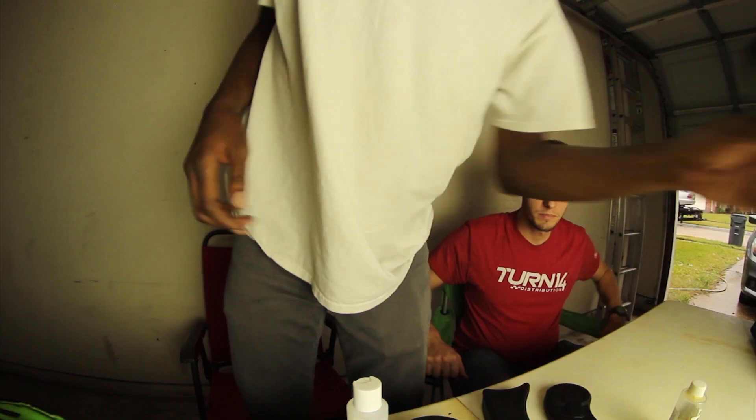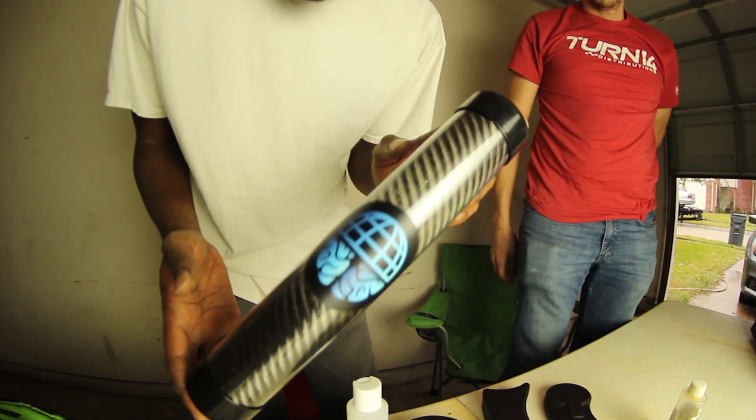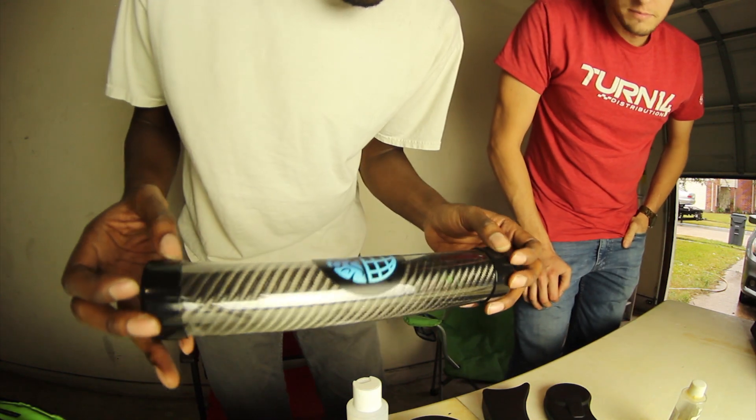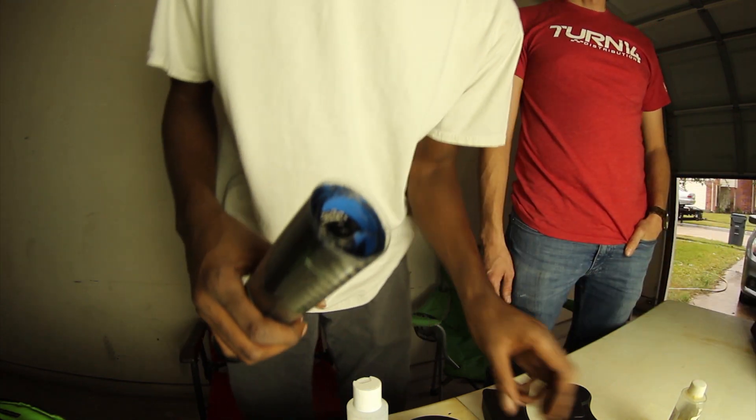This is going to be my first time actually handling the carbon fiber, but after watching those other two videos I'm really excited to try it. So I told Devon I wanted to check it out. This is the carbon fiber roll — it's going to be a 3k 2x2 twill weave, the most common type you'll see, especially for visual applications.